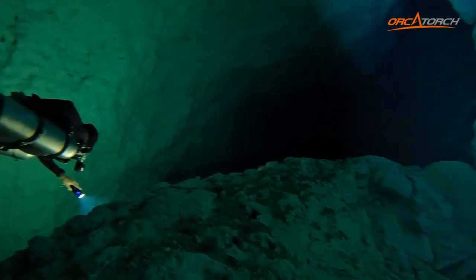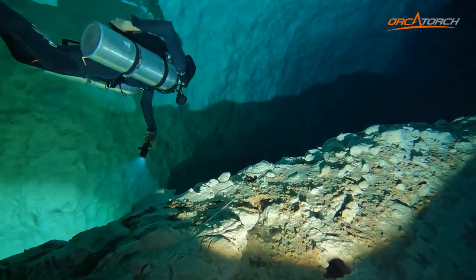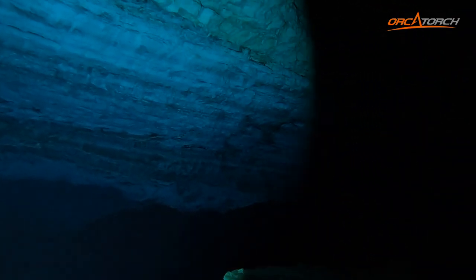The D910B has three brightness levels. The first is 5,000 lumens and it'll last around 50 minutes. The second is 2,000 lumens and it'll last around two hours and 10 minutes. The third is 500 lumens and it'll last around eight hours and 50 minutes. During my dives I went anywhere from 20 meters all the way to 65 meters.